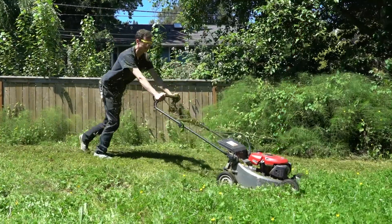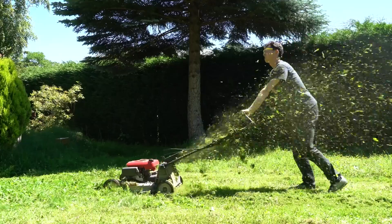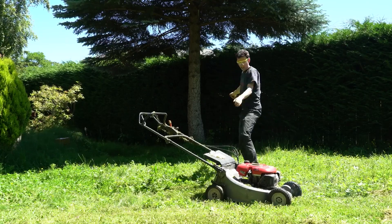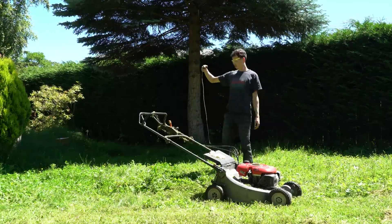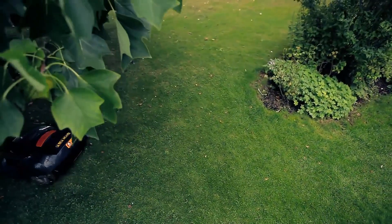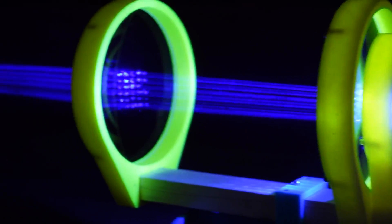Having a yard is great, but taking care of them is a lot of hard work, and it would be so much easier if a machine could do it for you. And I know you can get a Roomba-styled robot mower, and those are great, but you know what they don't have? Lasers.